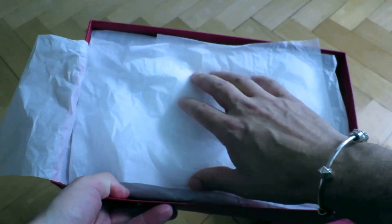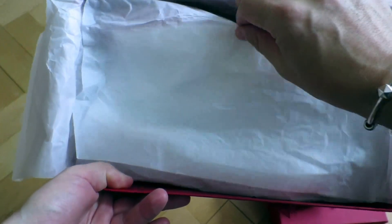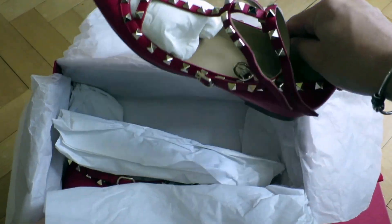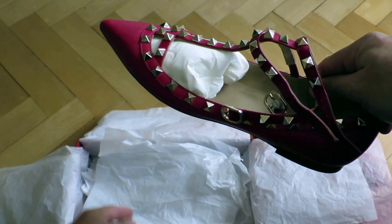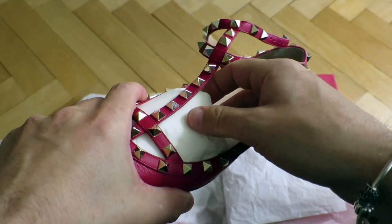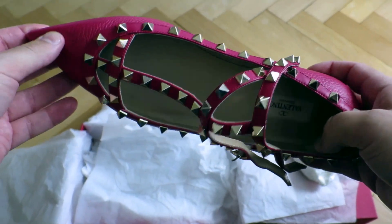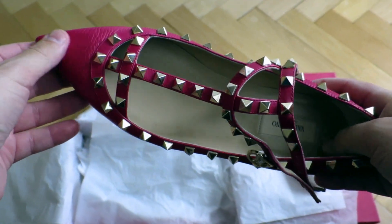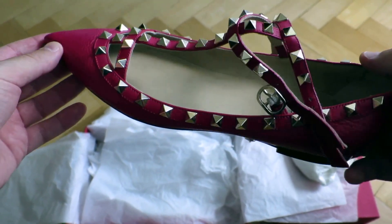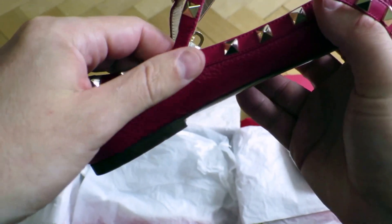Maybe a bit unnecessary, but nevertheless, here are the shoes. I'll take one out — so this is the shoe. The color is not really red, I would say it's more pinkish-red, almost pinkish. The studs are in golden color and they're really, really nicely made.